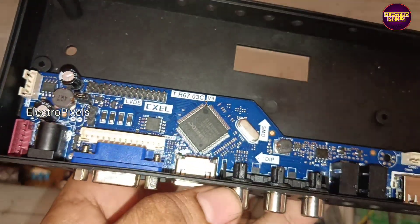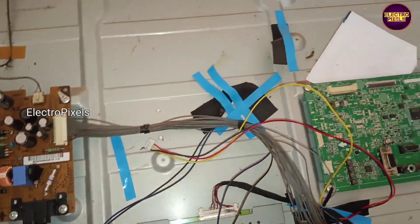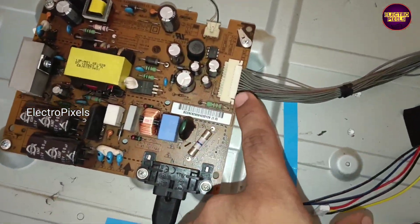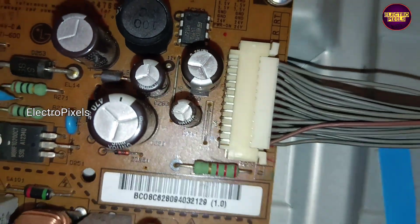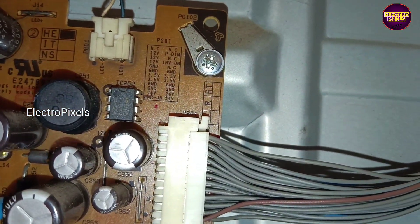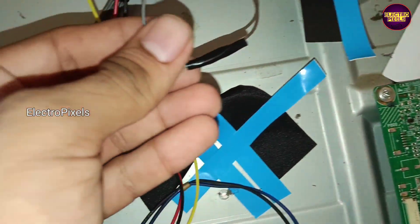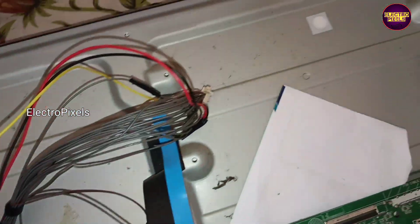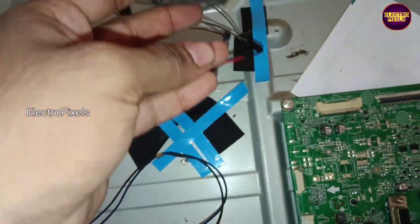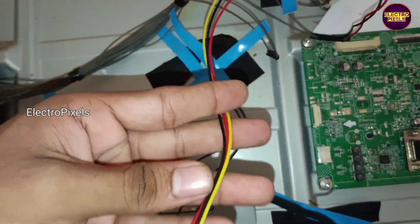The model number is TR6703. This motherboard comes with a Unisoc processor. Here you can see the voltage details. According to this, without damaging the default connections, we first shorted the 3.3V and power-on pin for generating the 12-volt input VCC from the default motherboard socket.